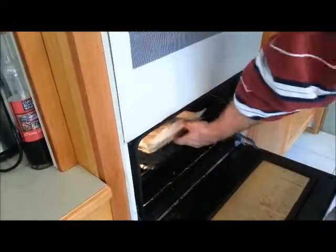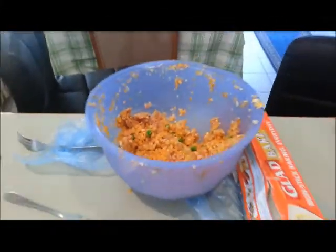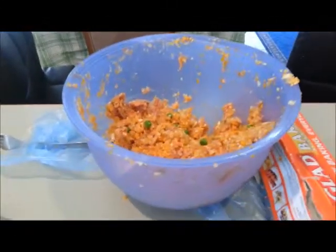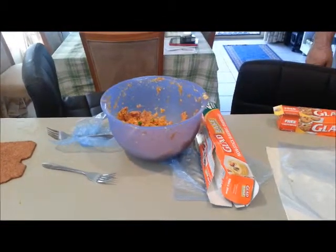Merrilee, what do you reckon — 40 to 50 minutes for those? Keep an eye on them until they're nice and golden brown. So that's our Cornish pasties — well, sorry, dad's pasties. We'll come back to you and show them when they're finished. We've still got a few more to go. This mix will make anywhere from 10 to a dozen.